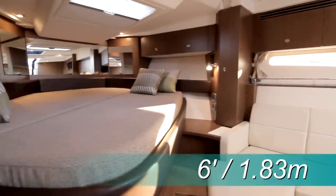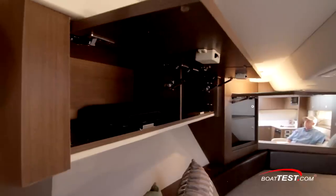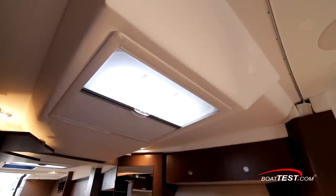Fully forward, there's a 6-foot berth offset into the bow, maximizing the space to the salon and galley. There's plenty of storage all around and under the mattress. Natural light comes from an overhead hatch. A privacy curtain stows into the cabinet to starboard.